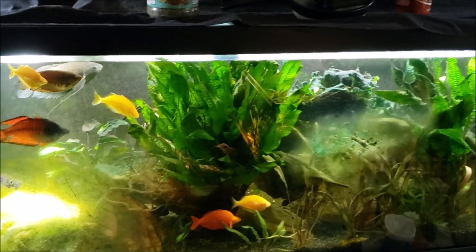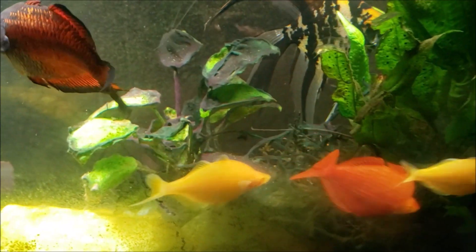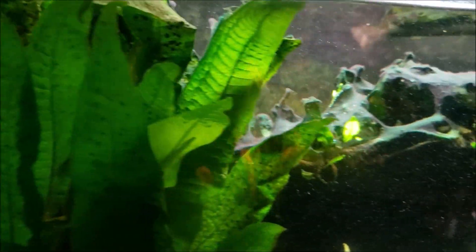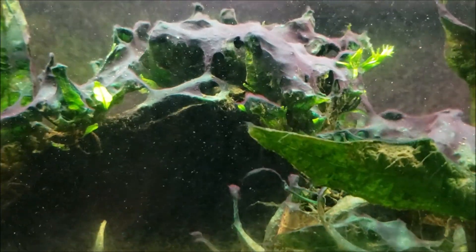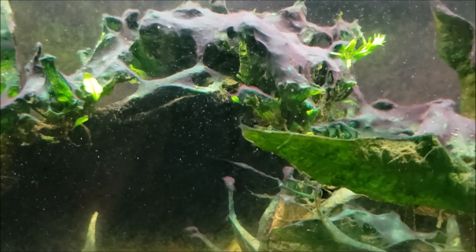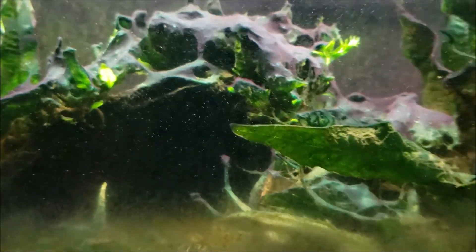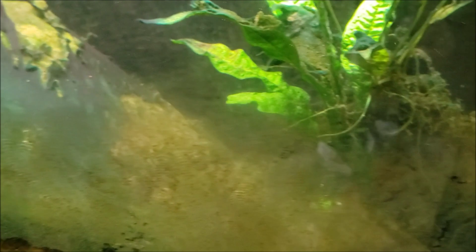It's pretty easy stuff to remove, it's just kind of time-consuming and tedious. You can see how it grows in sort of sheets. When I'm siphoning it off, I don't use the gravel vac — the gravel vac has that larger area designed to allow water to flow but the gravel to fall back into the tank. I want a good vigorous suction on the siphon hose, so I just use an open-end vinyl piece of tubing to get really strong suction and remove a bunch of it.